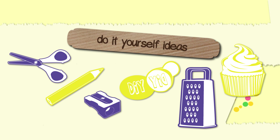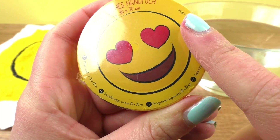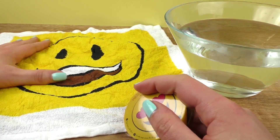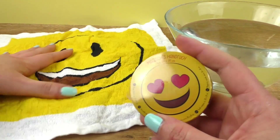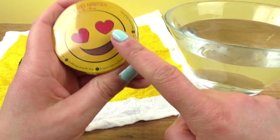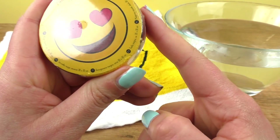Hello everyone and welcome to a new video from our DIY ideas channel. Today we have our second magic hand towel for you guys. This is the first one that we did — you can see here our little happy emoji. That was the first one, and now for the second one we are going to do the heart eyes emoji, one of my favorite emojis.